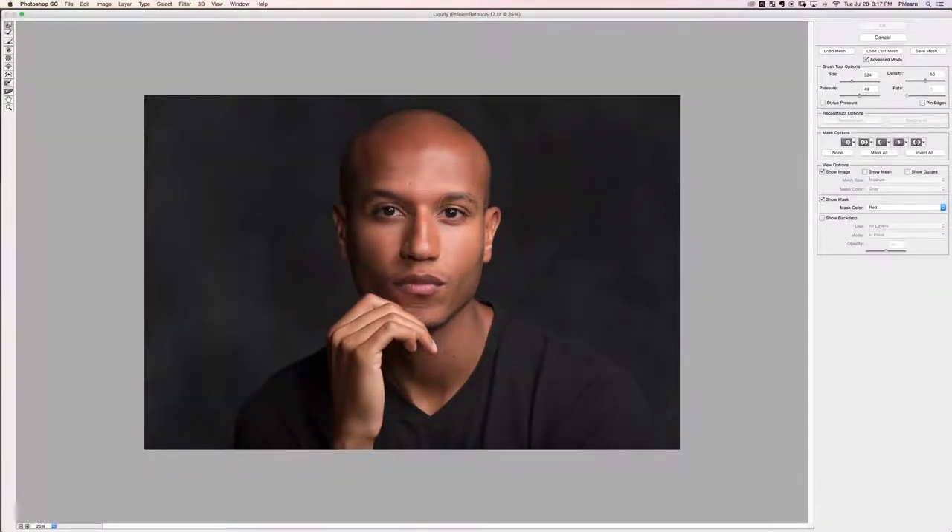Click on the background copy, go to Filter and down to Liquify. Zoom out a little bit. We're using the forward warp tool at the top left. Brush size is dependent on where you're pushing and pulling — use a large brush. Hold Ctrl + Option and drag right to make the brush bigger (on PC: Ctrl + Alt + right-click drag). Our density is around 50% and pressure is 50%, which gets us in a great place for retouching.